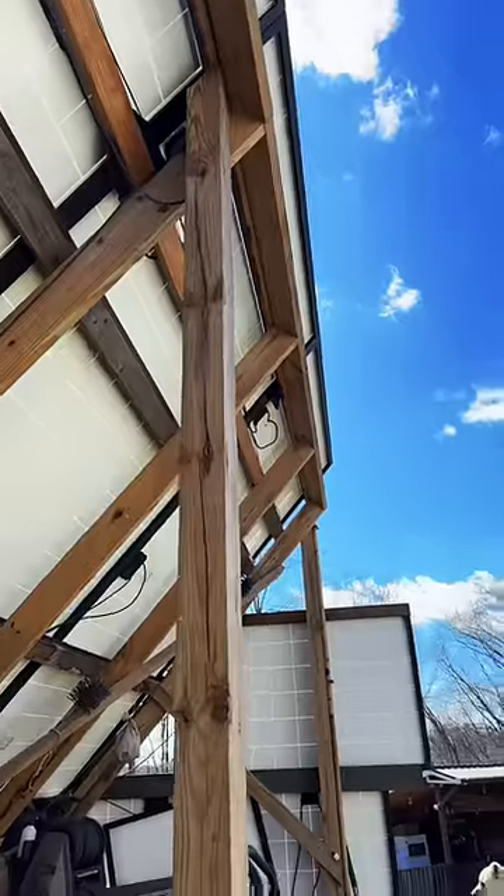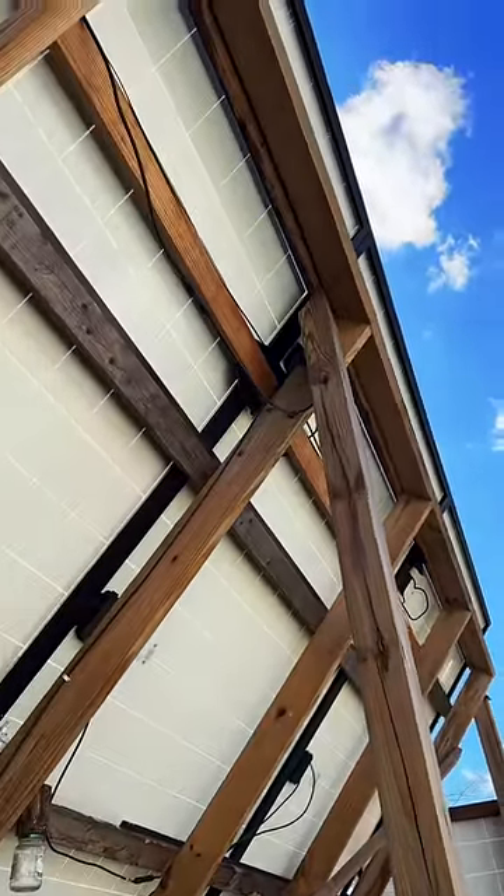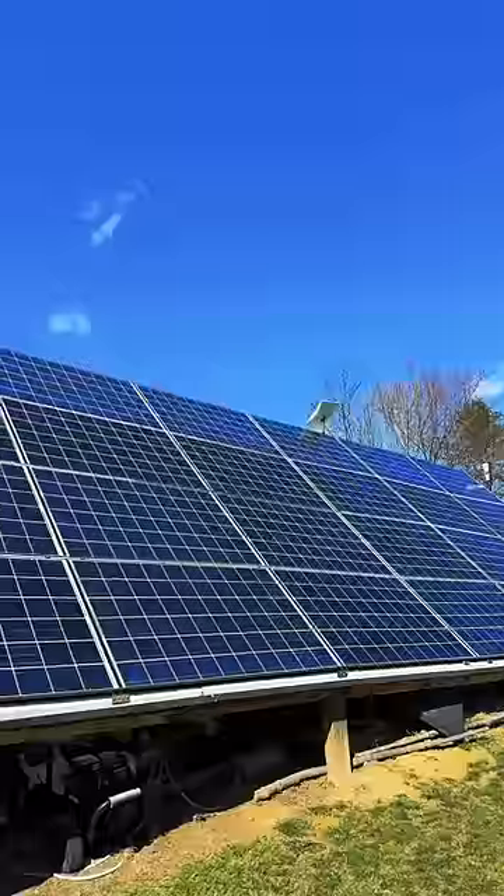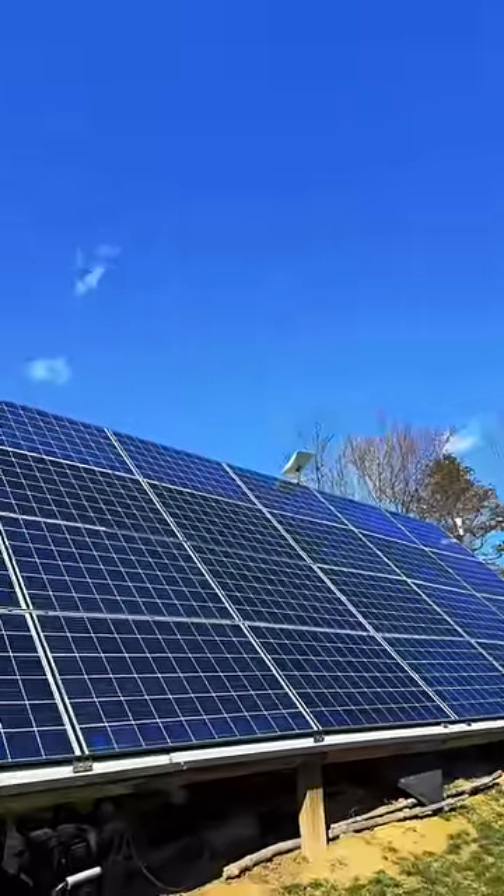I'll probably end up relocating the solar equipment inside the garage once it's built, and it's likely I'll build a new array or put these panels on the roof. This array went up quick in the first few months of homesteading, but it's not going to last forever. It feels good to get rid of temporary setups and move on to permanent things.